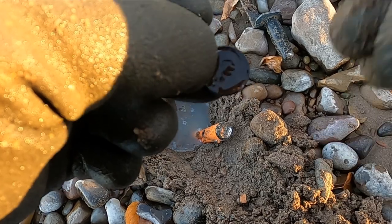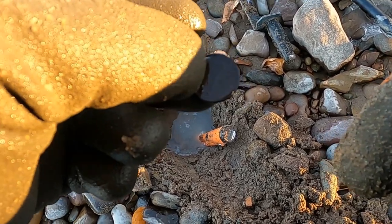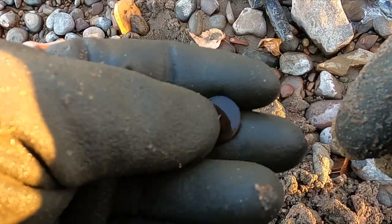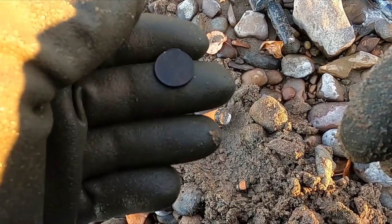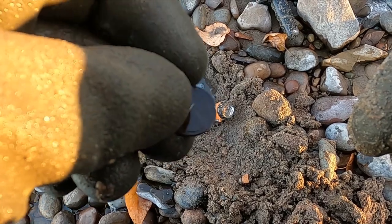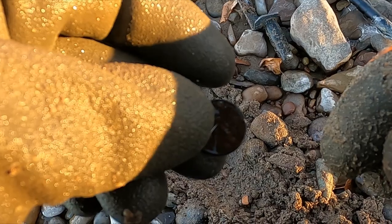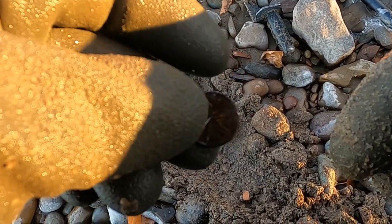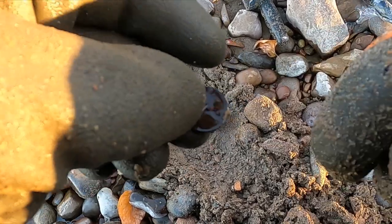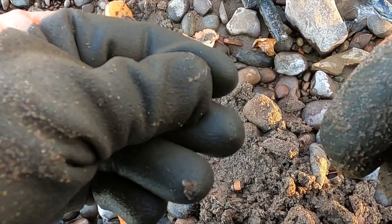That was just the quietest little tick, and I dug down and got this wheatie — and that's an old one. I think it says 1918. I'm digging in Montana, so for here that's a fairly old coin. We get into the 1800s once in a while, but you get an early 1900s coin — 1903, 1906 or something — you're kind of at the beginning of when people really started coming here.